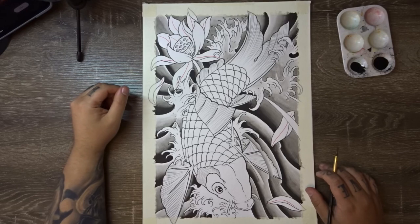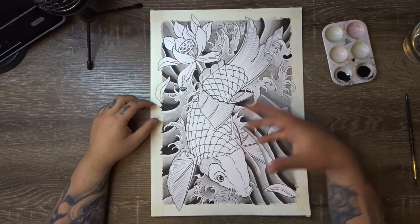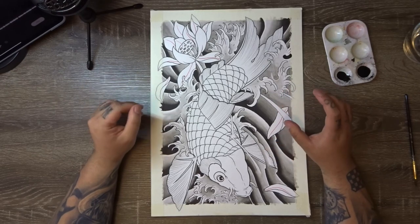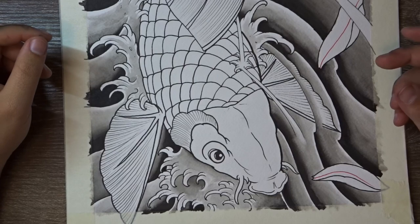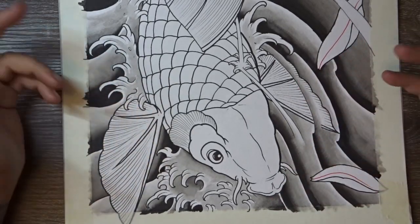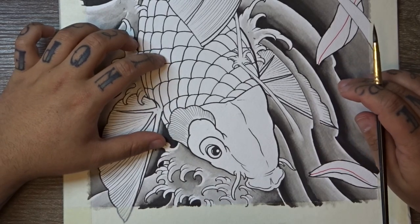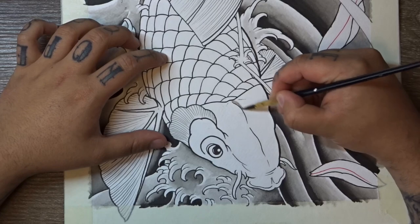I've gone ahead and shaded in all of the wave and finger wave parts — it's just a light grey faded out to white with those white edges left in. The design starts to come together, and this is usually why I do all of my background elements first. We're going to quickly do a little bit of shading on the koi itself and that will be it for today's video. We're going to do the head of the koi first. We're not going to do a whole bunch of shading in the koi fish itself because it is going to be a color design, so there won't be a whole lot of black or grey shading. In the head of the koi, we want to keep the colors nice and vibrant and simple.